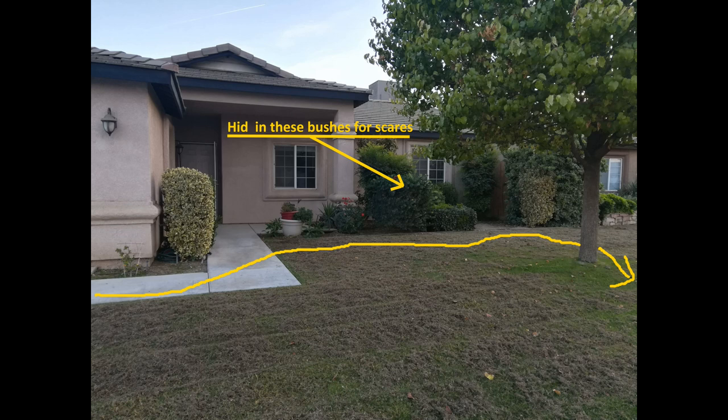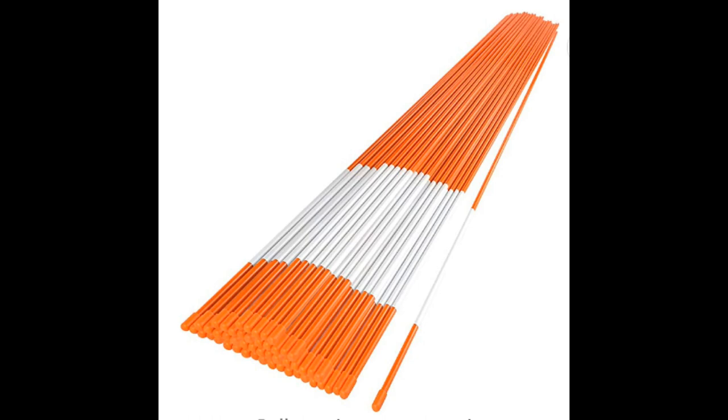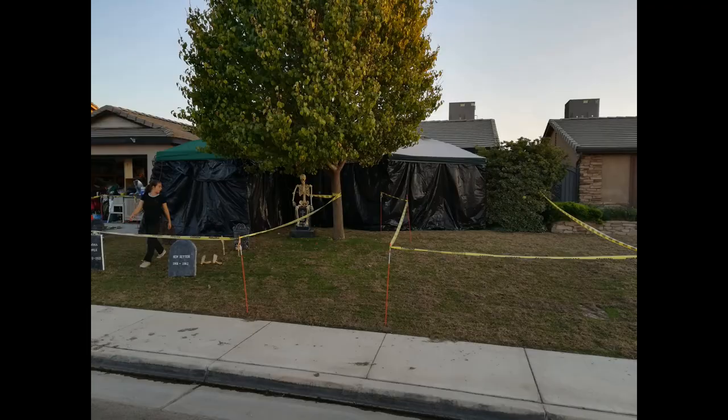Our very first haunt used orange driveway marking sticks — three or four feet long, available on Amazon cheap — and caution tape to create a path. We just made sure the path went right by where our scare was, whether behind a column, in the bushes, or someone standing in plain sight looking like a fake prop and then moving at the last minute. It can be as simple as that.